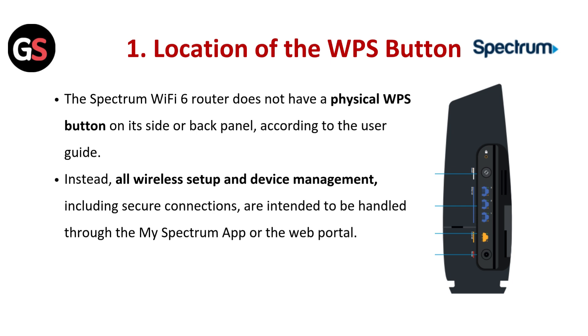According to the user guide, instead, all wireless setup and device management — including secure connections — are intended to be handled through the MySpectrum app or the web portal.